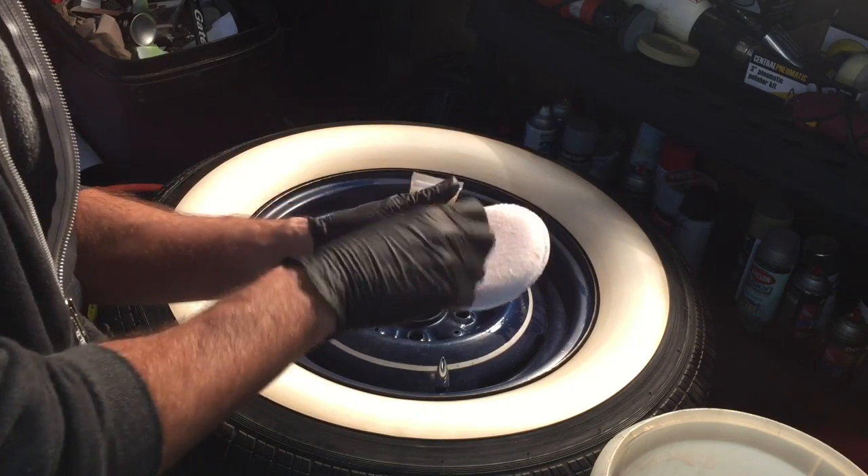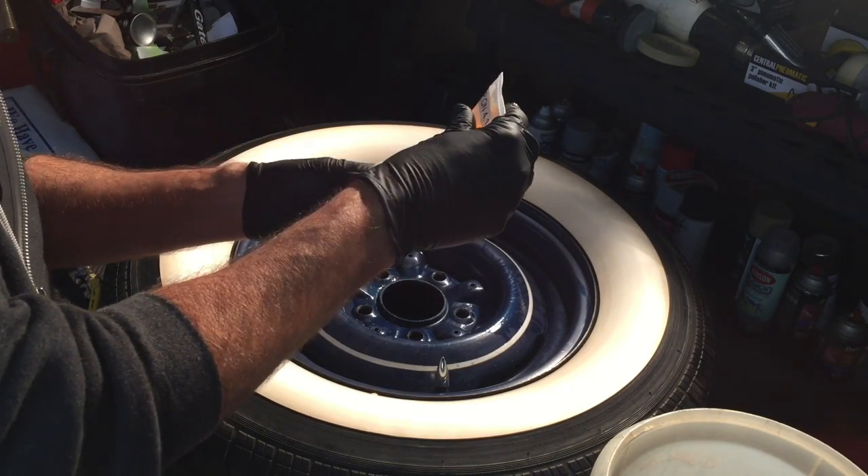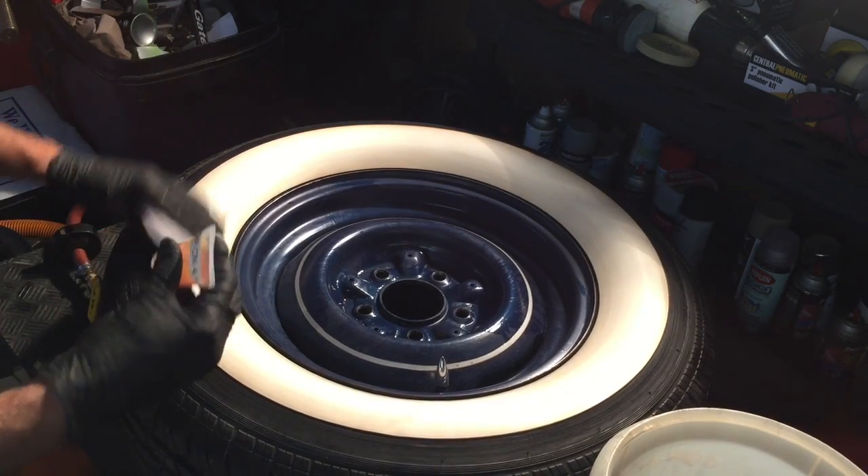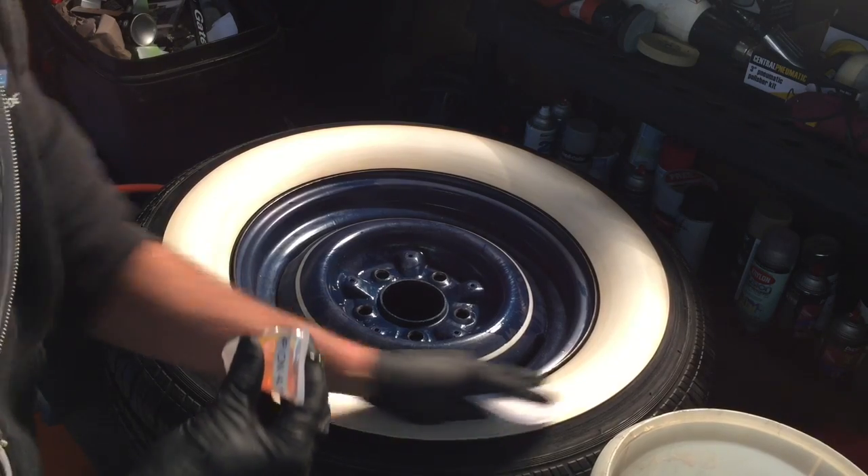Now we're going to seal it with a rubber vinyl plastic sealer, and we're going to use a microfiber application pad and just evenly distribute the product.